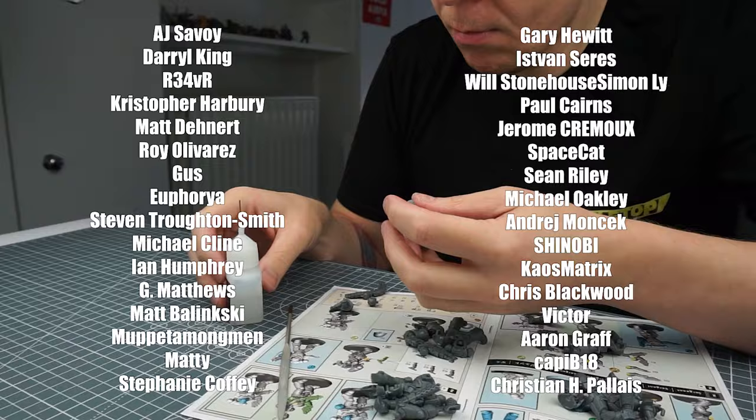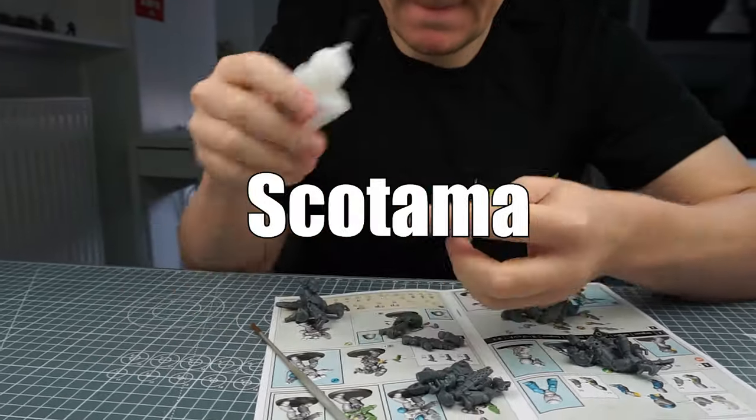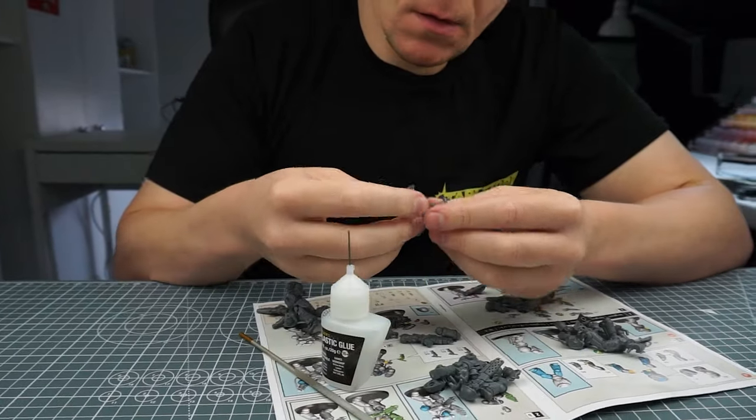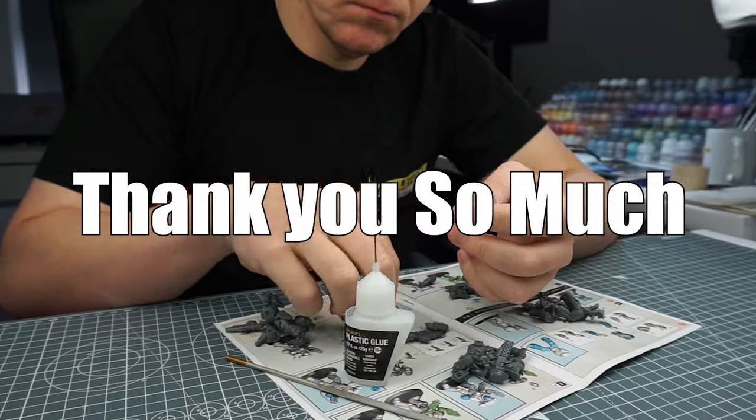I especially want to thank Maruz, James, Tango Karanu, and Skotama, who have recently become supporters or donated to the channel. Thank you so much.